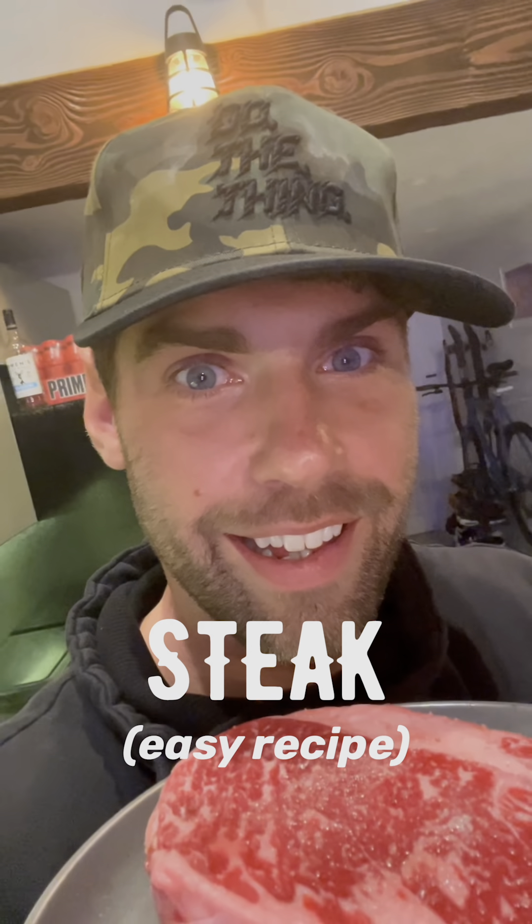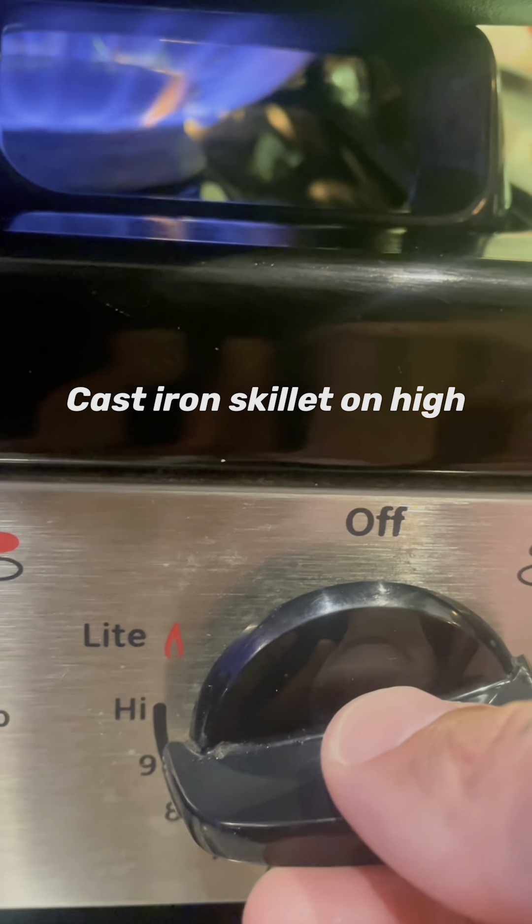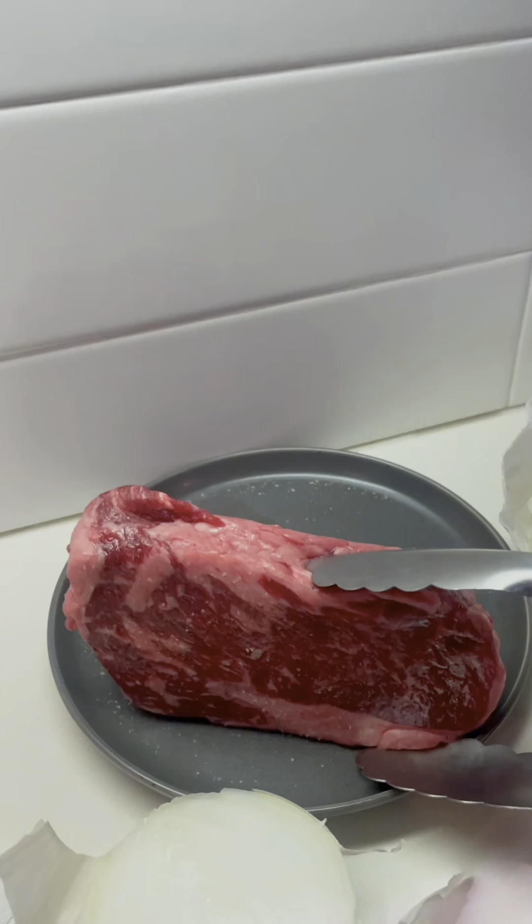Cooking a delicious ribeye steak to build muscle is actually way easier than you think. First, we're going to use a cast iron pan on super, super hot, with two tablespoons of olive oil.